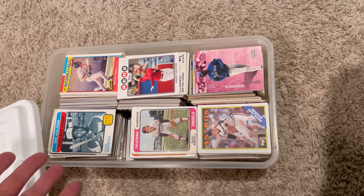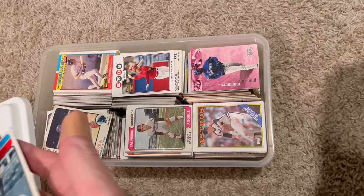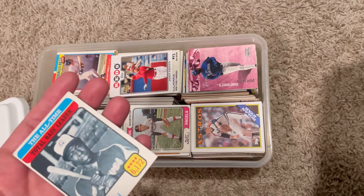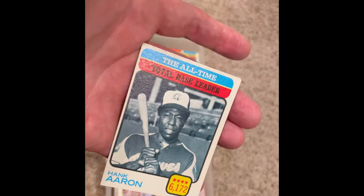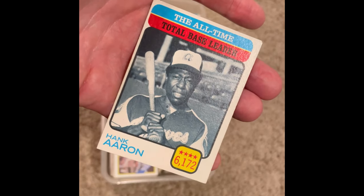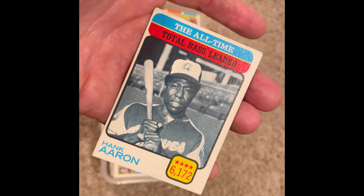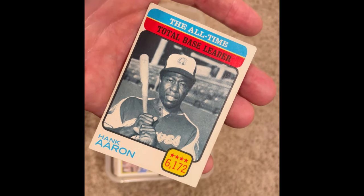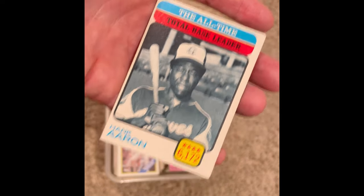The first card - how can I not give away this beautiful Hank Aaron? The all-time total base leader, Hank Aaron. I really like what I'm seeing already. So this is the first card I'll be giving away in this video. It looks really good. It's a little bit off-centered, but overall it's in really good shape considering it's from 1973. So what you've got to do is comment your favorite card, whether it be this one or any other card in the video.